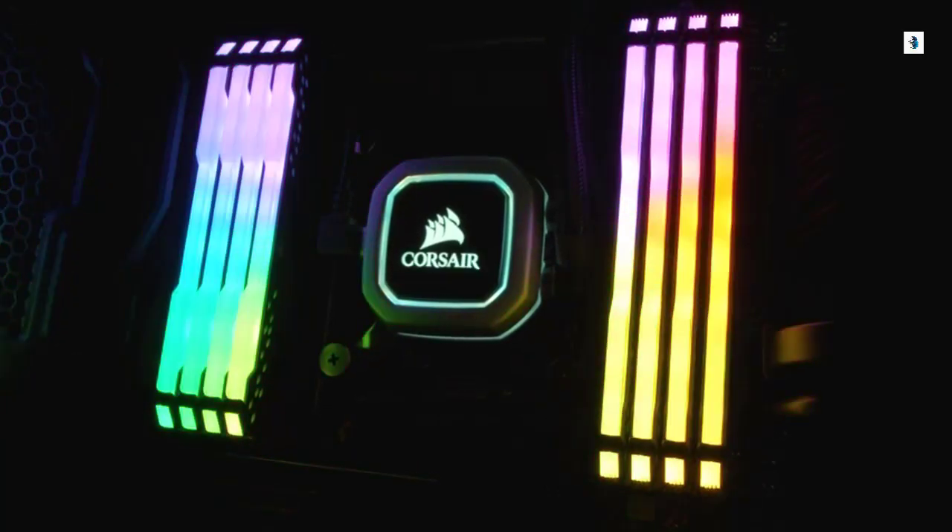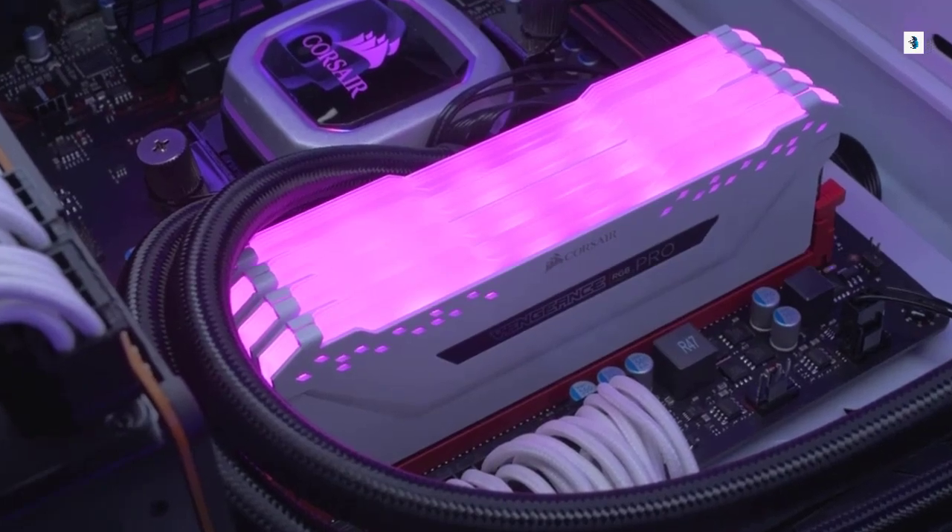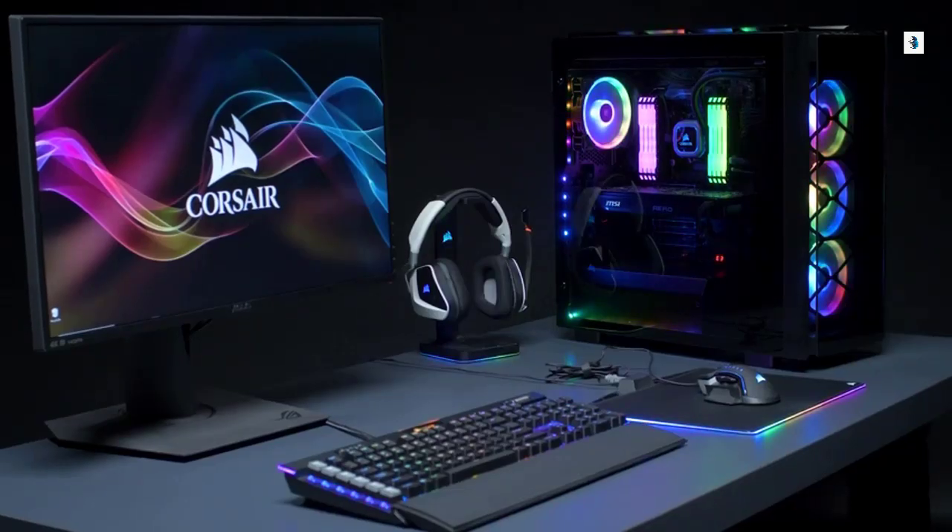Today, I'd like to introduce you to Vengeance RGB Pro Series Memory, our fastest and most mesmerizing addition to our DRAM family.